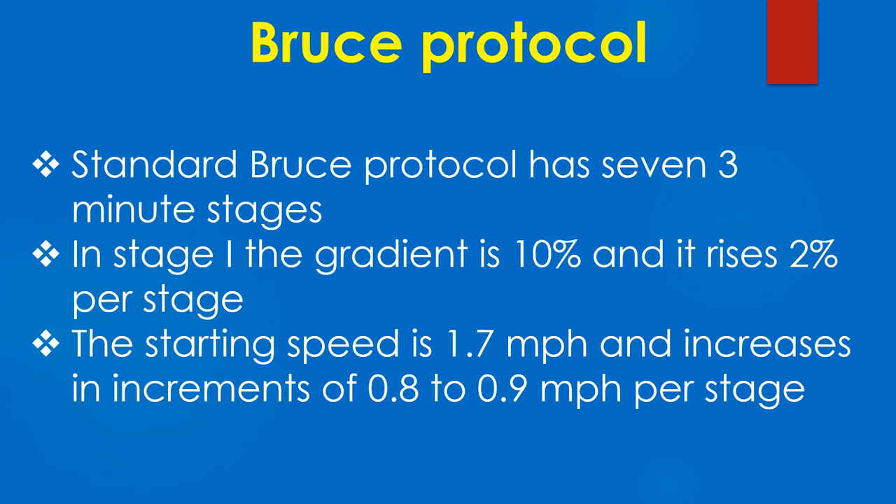Standard Bruce protocol has 7 three-minute stages. In stage 1 the gradient is 10% and it rises 2% per stage. The starting speed is 1.7 mph and increases in increments of 0.8 to 0.9 mph per stage.